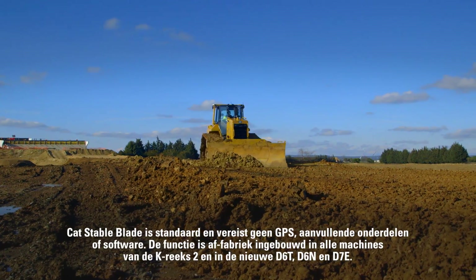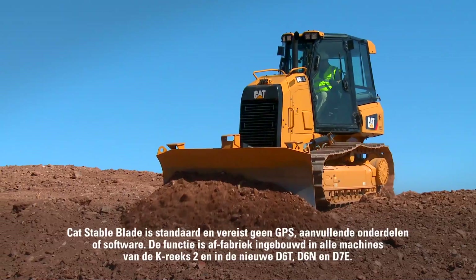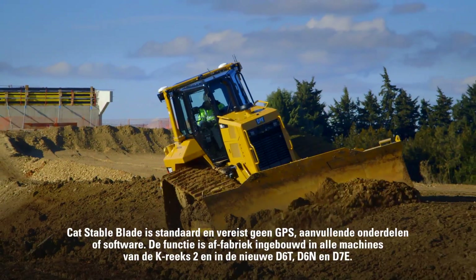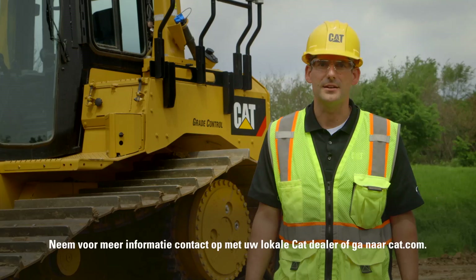Cat Stable Blade is standard and does not require any GPS or additional hardware or software to use. It's installed from the factory on all K-series 2 machines, as well as the new D6T, D6N, and D7E models. For more information, contact your local Cat dealer or visit us at cat.com.